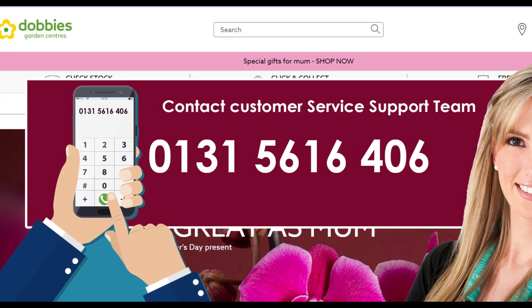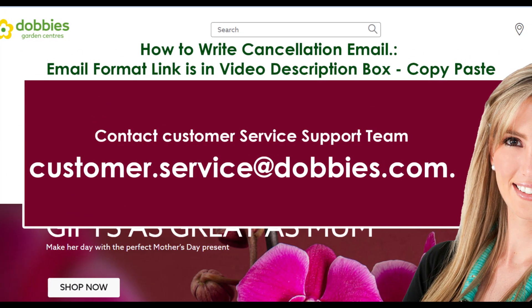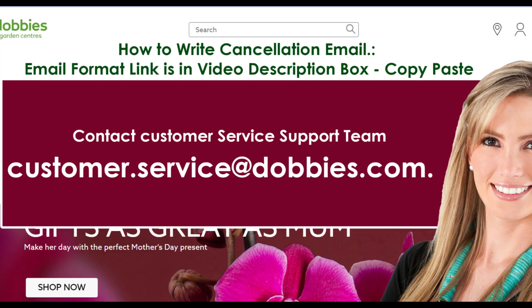Method 2: Cancel Dobby's Garden Center membership via email. You can also send an email with your membership cancellation request. Open the default email app on your device and initiate composing the email.